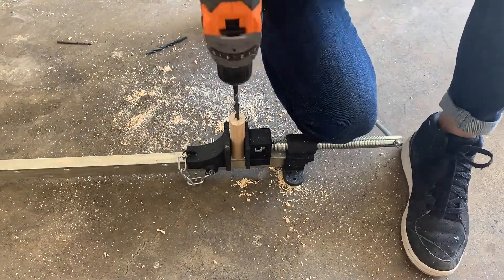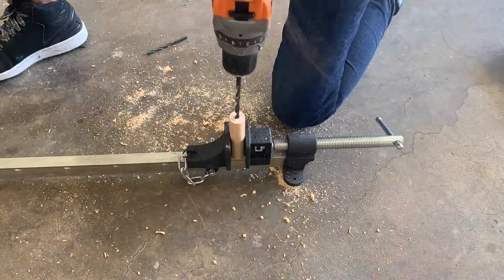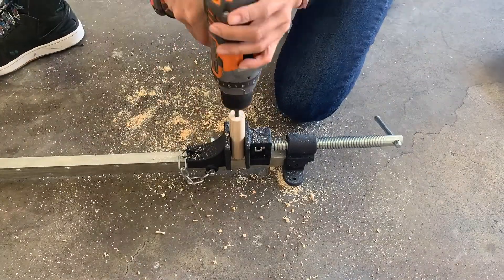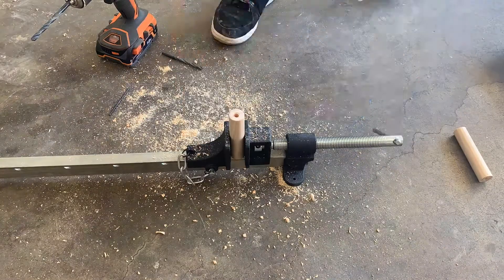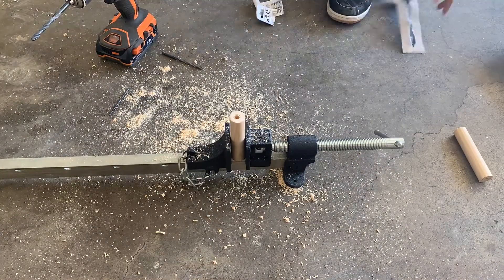I don't have a drill press, but I just used my heavy-duty clamp, clamped it down, drilled a pilot hole, then a bigger hole with my drill. It might get a little stuck with all the sawdust built in, but just stick a smaller drill bit in there and you should be able to get it out.